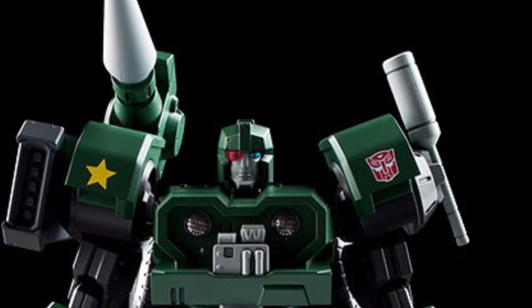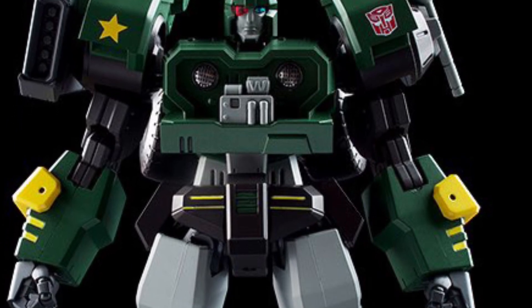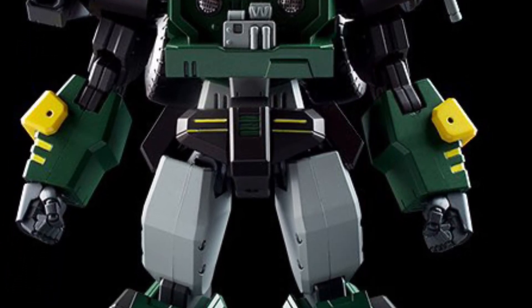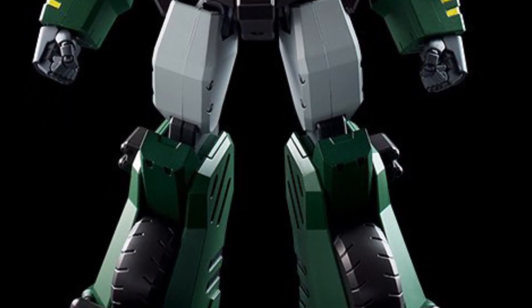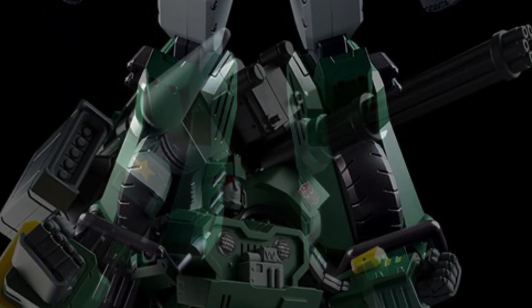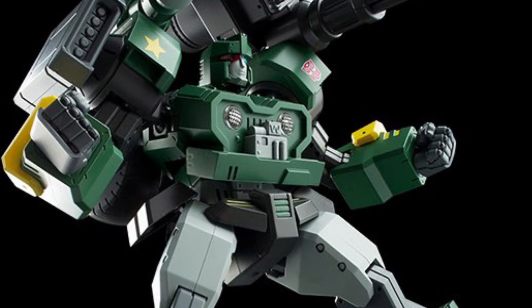Now available at D4 Toys — they're one of the first to post it — the Flame Toys Fury Model Hound G1 with a Terminator-looking face with the red eye. I love it, this looks great. It is a model kit, but it doesn't look too complicated to put together. This looks awesome.